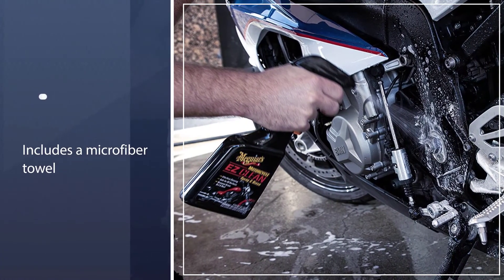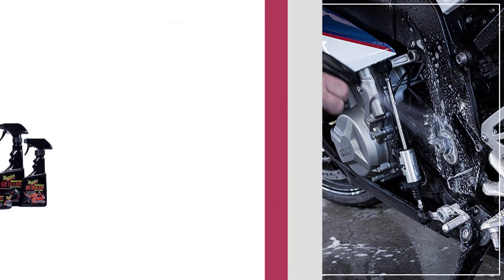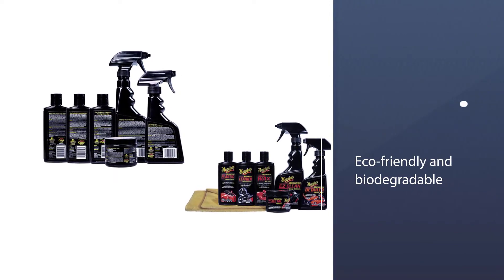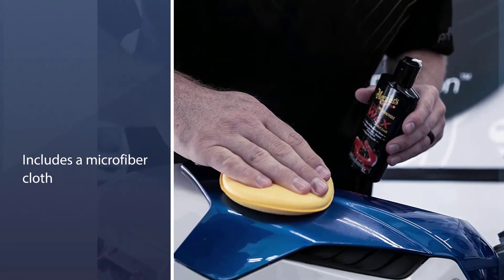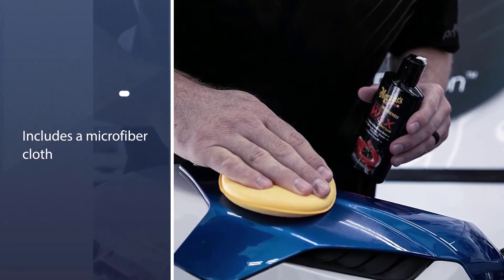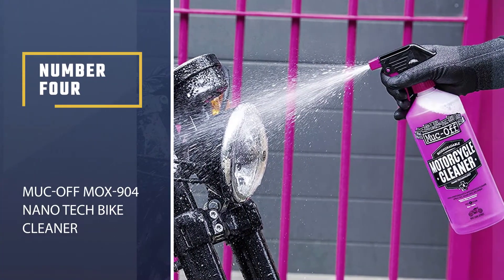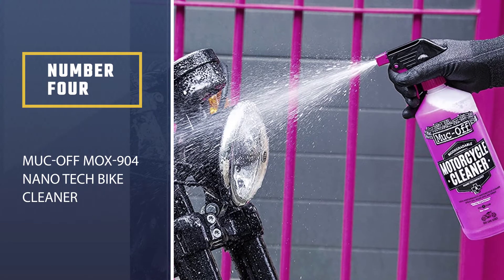The Meguiar's motorcycle cleaning kit includes a bottle of Easy Clean Spray and Rinse, a Detailer Mist and Wipe spray, a small bottle of liquid wax, leather cleaner and conditioner, metal polish, and plastic polish. It also includes a microfiber towel.